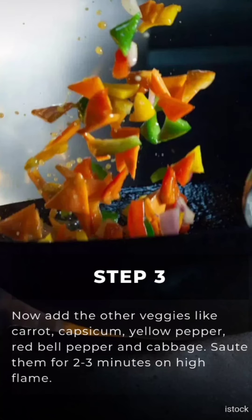Step 3: Add the other veggies — carrot, capsicum, yellow bell pepper, red bell pepper, and cabbage. Stir them for at least 2 to 3 minutes on high flame.